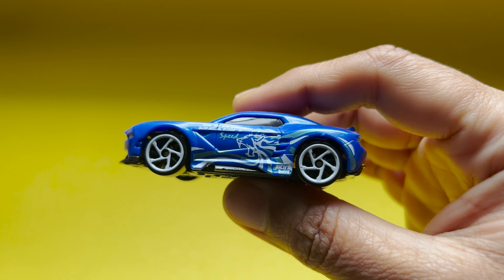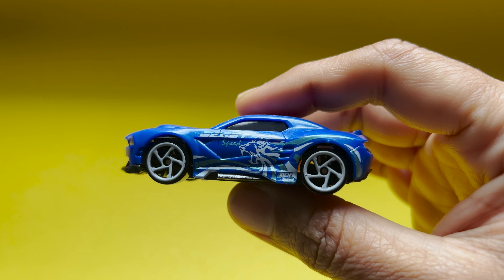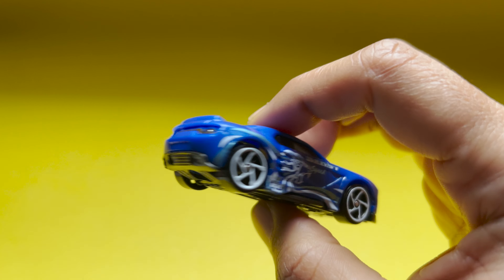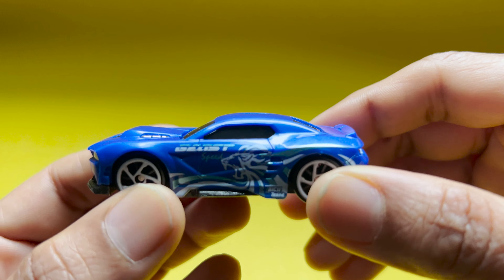The words written on the car are 'Beast Speed' with a line graphic on the sides. The wheel size seems bigger than Hot Wheels, the body is plastic and the base is metal.